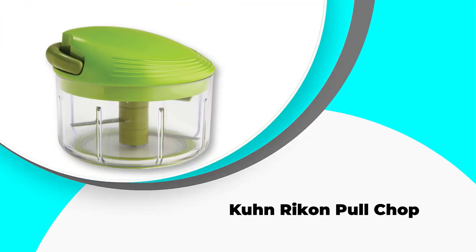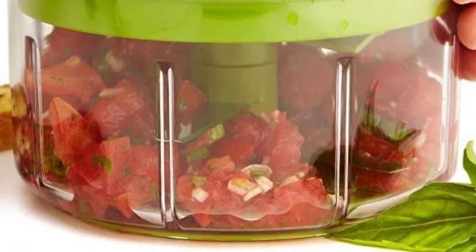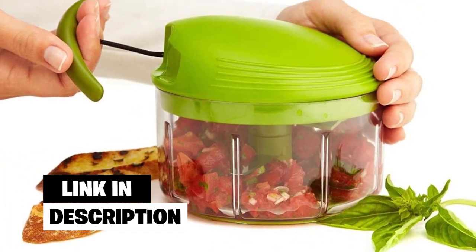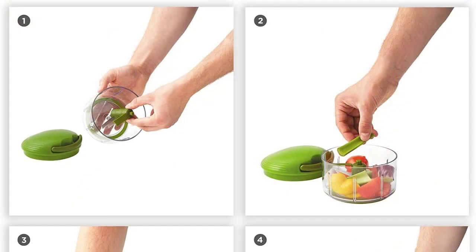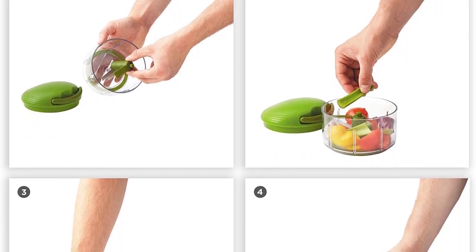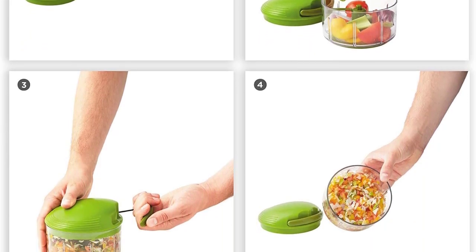Number 4: Kuhn Rikon Pull Chop. With a few pulls, you can get your ingredients ready with this Kuhn Rikon Pull Chop. It is an inexpensive chopper with different chop options that give you the freedom you need in the kitchen. It is a manual unit that you can use to make puree dips, salsa, healthy soups, and sauces in minutes. The non-slip base keeps this chopper in place as you work to get a coarse, medium, or fine grind. You can quickly chop ingredients without the fear of a spillover thanks to this base.